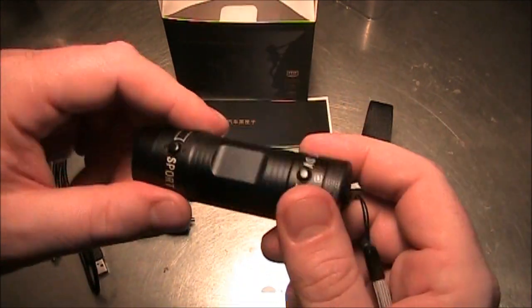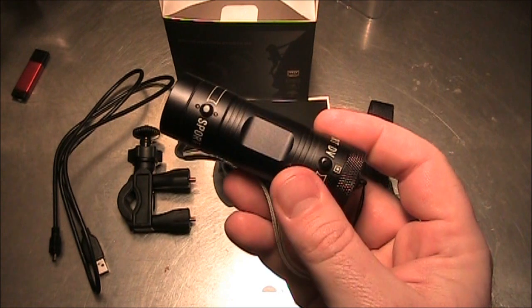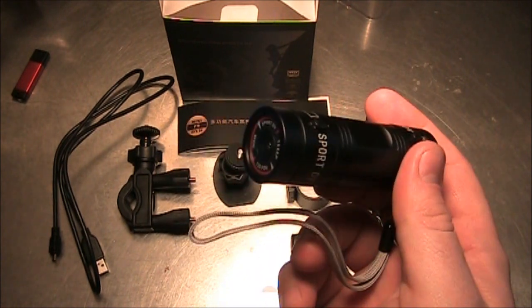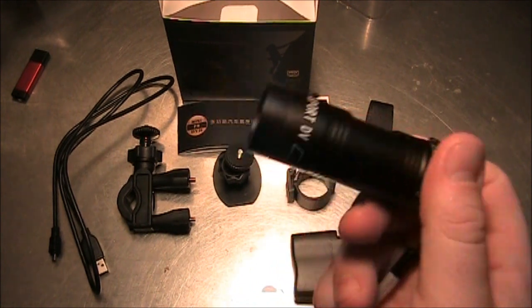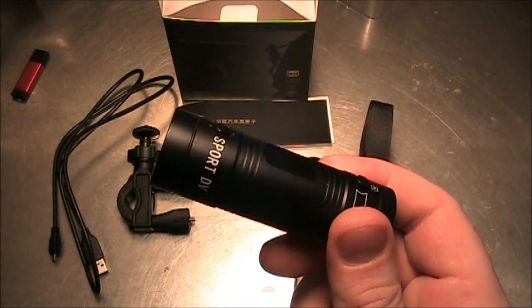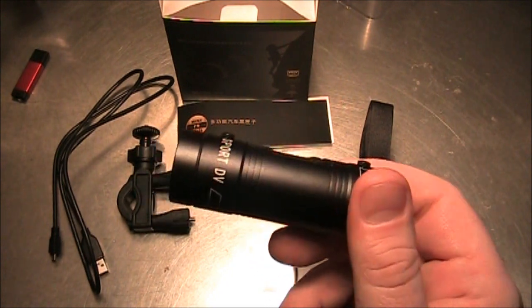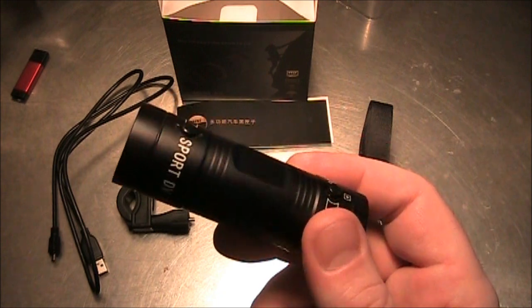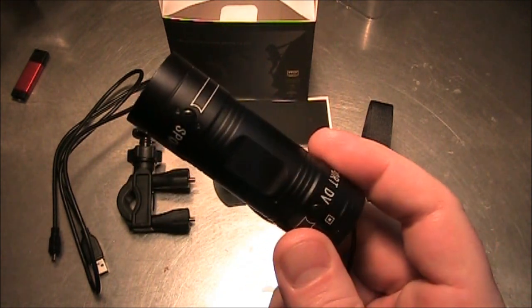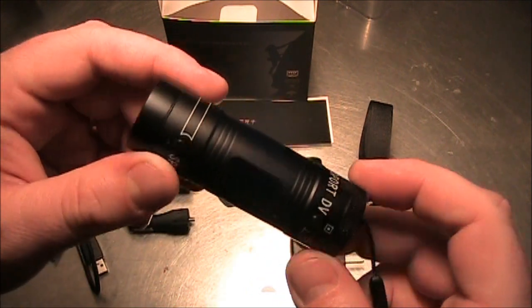Anyway, this camera is pretty good — I really like it. In fact I like it so well I'm going to use it on my tricopter instead of the cheaper one I had purchased for that purpose. If you're looking to get one and you can spend the 60 bucks and handle a little less quality than what the GoPro offers, I think you're going to be very happy with this one. I'll put some links down in the comments to the forum and to some places where you can buy this.